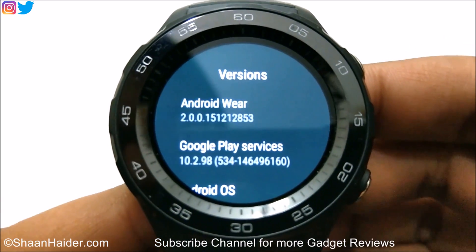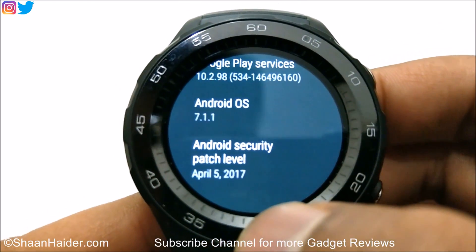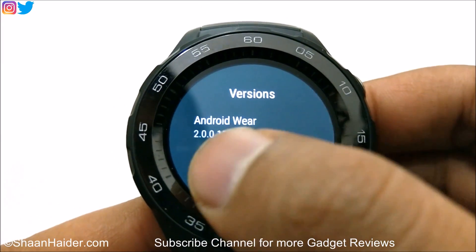And here you can see that the Android Wear version is updated and the security patch level is updated as well. Earlier it was of March, now it's of April. So the software is upgraded now.